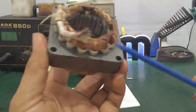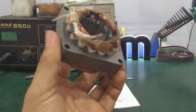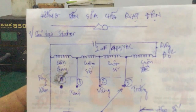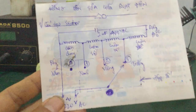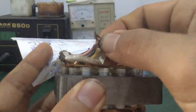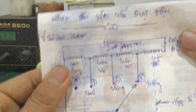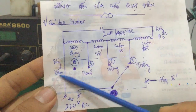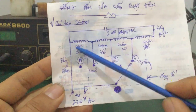Ở bên ngoài nó sẽ bán sẵn một cái cục dây như thế này, có đấu mấy cái đầu dây ra. Mình mua về thì cấu tạo bên trong nó sẽ có các đầu dây màu đỏ, màu sám, màu trắng, màu vàng. Cái dây màu sám của mình nối với nguồn AC 220V.